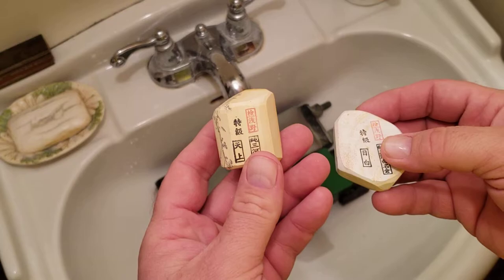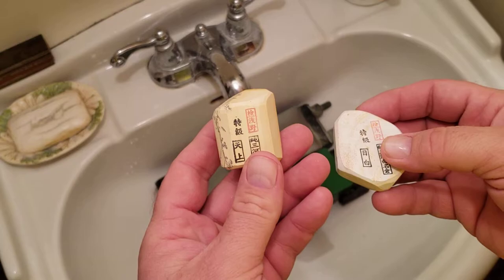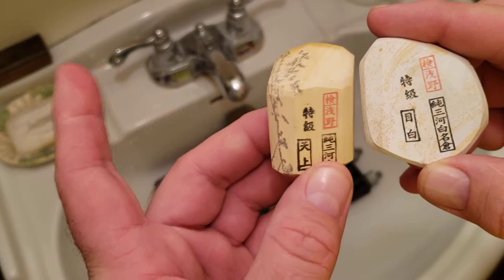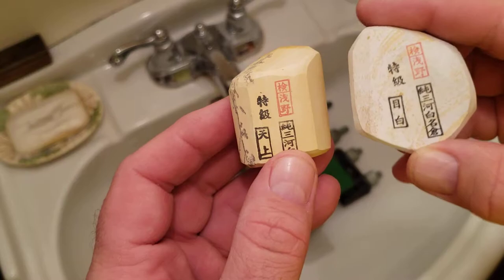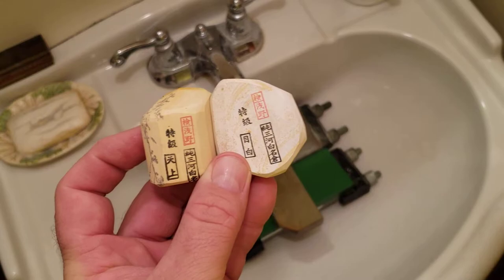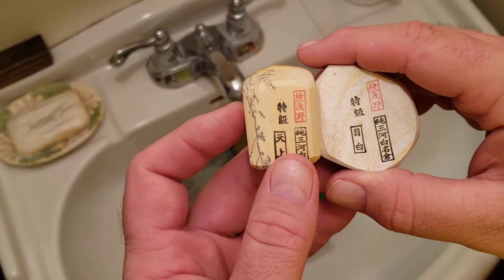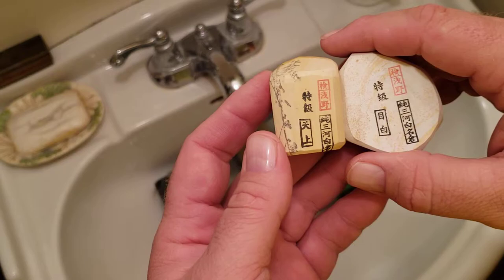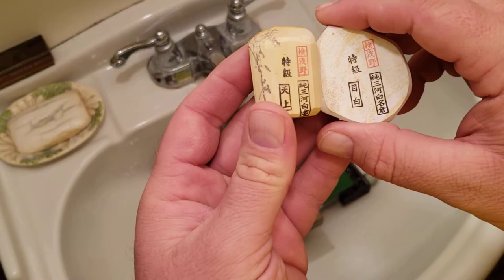I've got a Tenjou — I guess you'd say — I'm not Nippon, so — and a Mejiro for those of you interested in the stamps. Basically you'd have a Botan over here, perhaps — there's your second stone in the progression, third — and you might have a Koma over here, Koma Nagura, and a Tomo even farther. But that's not a hard and fast, guaranteed every single time rule. That's just if you have them, that's great. If you don't feel like doing it, I'm hoarding my Botan right now and I don't need it, so we're just going to do a quick refresh.